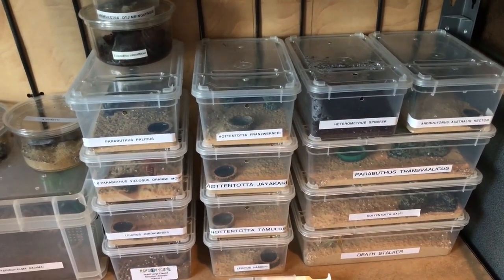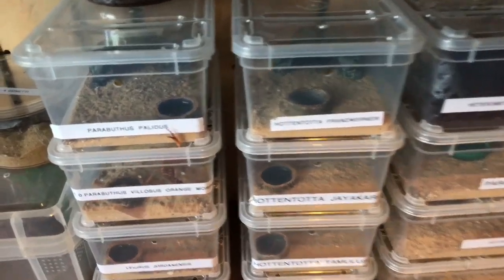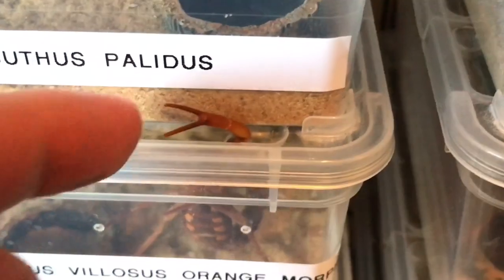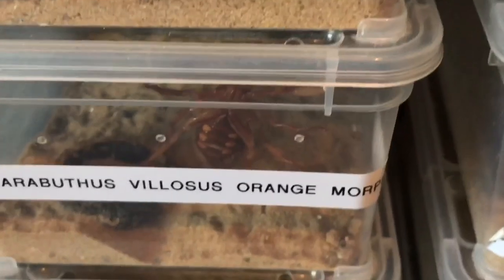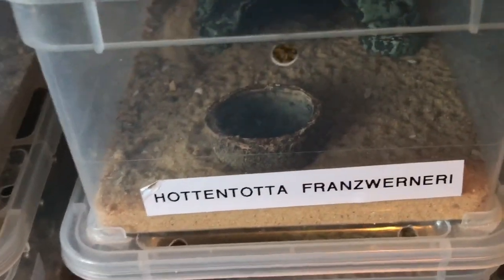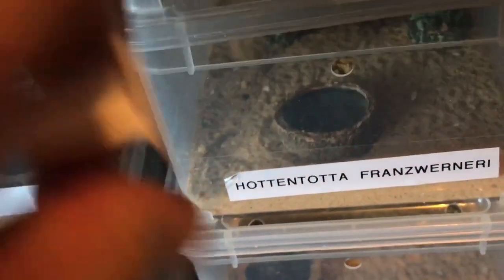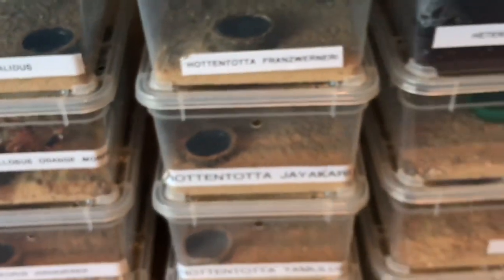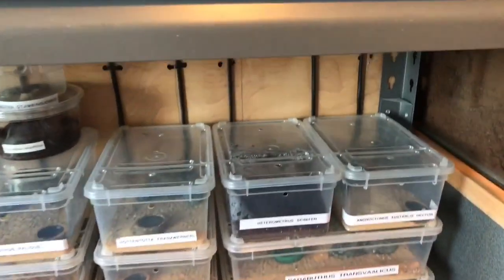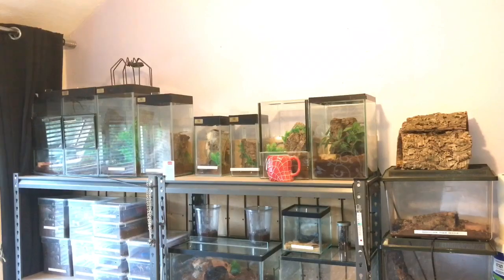Next up is my huge scorpion collection — I have about 20 scorpions. I filled up the water dishes yesterday and fed around about eight scorpions yesterday. My male Parabuthus villosus orange morph is waving his claws — hello! He's doing okay. There's one water dish I hadn't filled up, so let's lift that lid and fill it up. They're all doing okay and feeding perfectly fine. I might get another scorpion soon — I'm not too sure which one to get, as I've got a little bit of room on the top shelf.